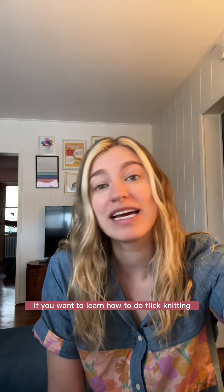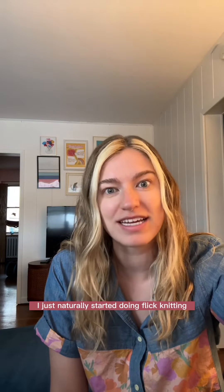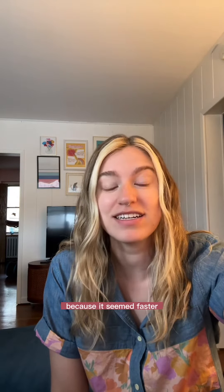If you want to learn how to do flick knitting, this is the video for you. I was taught English knitting, and I did it for probably about 15 years, and then one day I just naturally started doing flick knitting because it seemed faster, and I literally thought that I invented it.